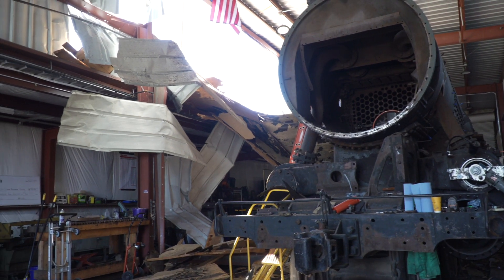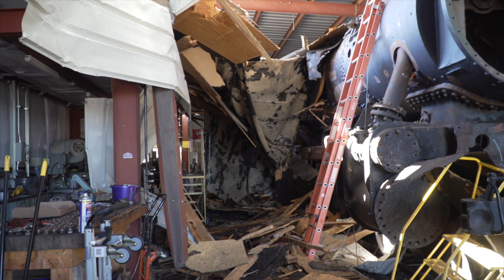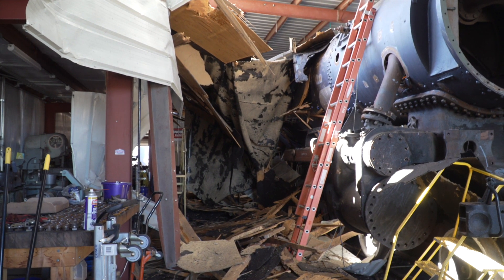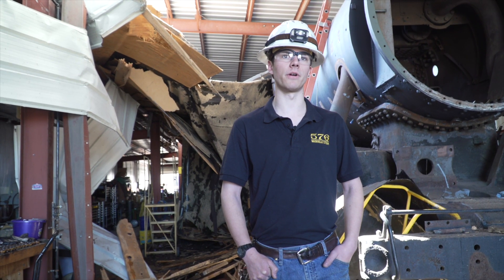From what we can tell right now, there's no damage to the locomotive or any of our tools. Also there were no injuries — we were very lucky that all of us were standing up towards the front of the shop in a safe place. It looks like we're going to make a speedy recovery.